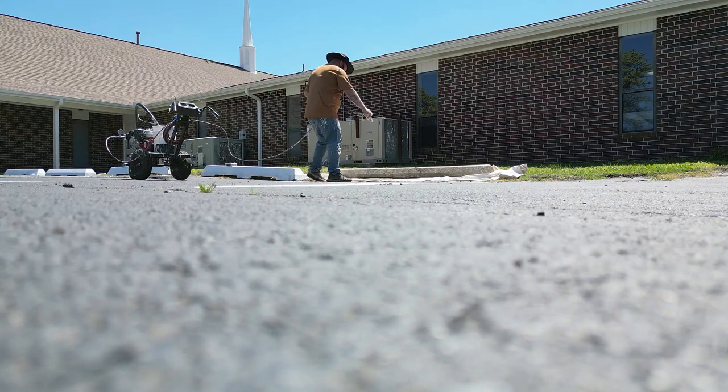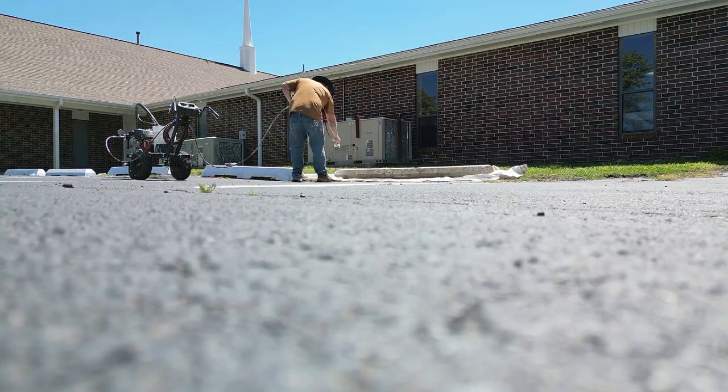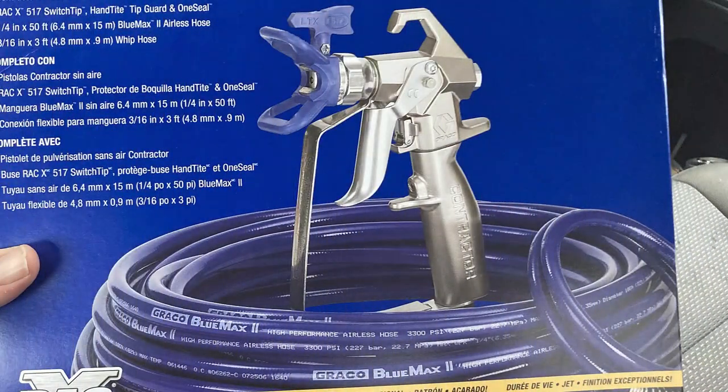Don't forget we're doing a giveaway. Whenever we get to 500 subscribers, we're going to be giving away a Graco spray gun that's going to come with a hose, a tip guard, a spray tip — an entire box that's like a $400 value — for free. When we hit 500 subscribers, I'm going to notify you guys of how you can enter into the giveaway.